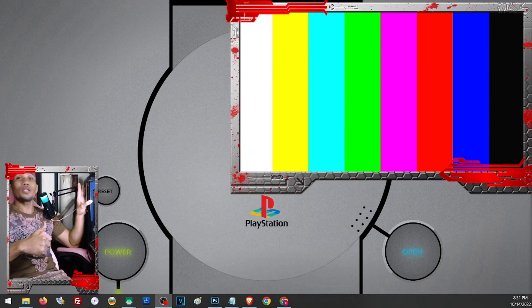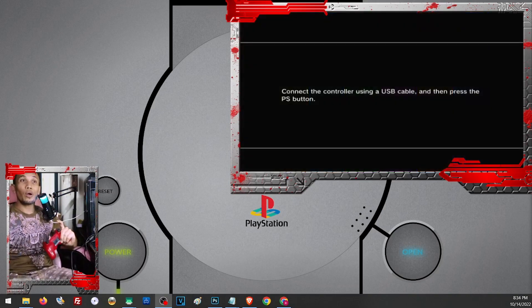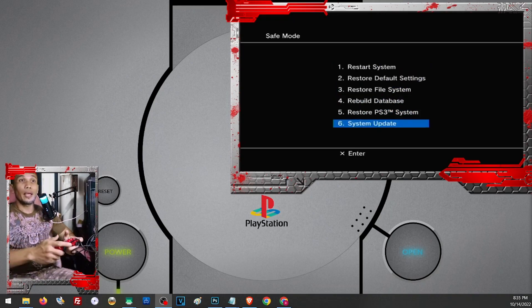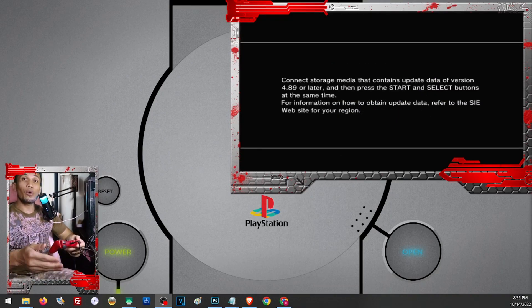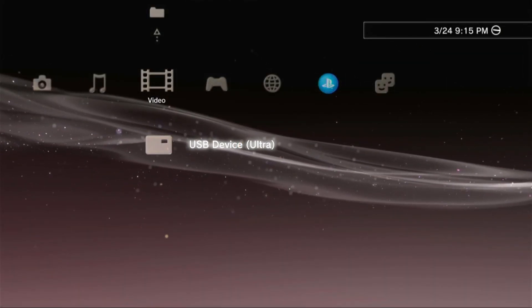Wait for the third beep, it will turn red; then press and hold the power button again. Once you are in Safe Mode, connect your controller to your PS3 via USB cable and press the PS button. Choose option number 6 — scroll down on your controller and press OK or X. Follow the on-screen instructions: press and hold the Start and Select buttons at the same time, and it should start the update. After the update it will automatically restart.